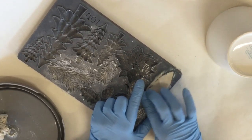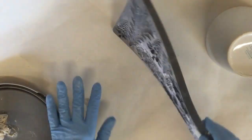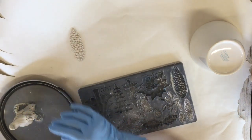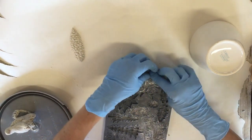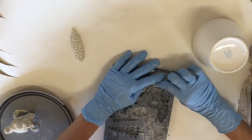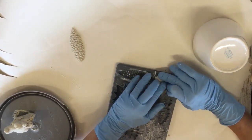One thing nice about this clay is it doesn't dry out until you cure it. I'm going to do several of the big ones and several of the small ones, have them all done, and then I can start putting them around my bowl. Since it doesn't dry out, if I don't use those pieces I can just put it back in my container and use it for something else.